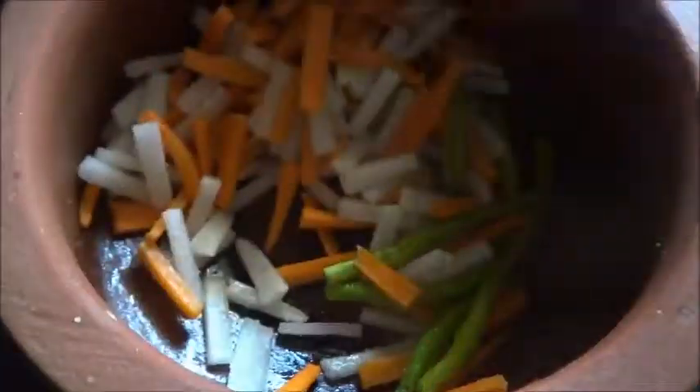I have added salt in it. Mix it well. You can take an earthen pot or a glass bowl. Mix this well, cover and keep it for a day.